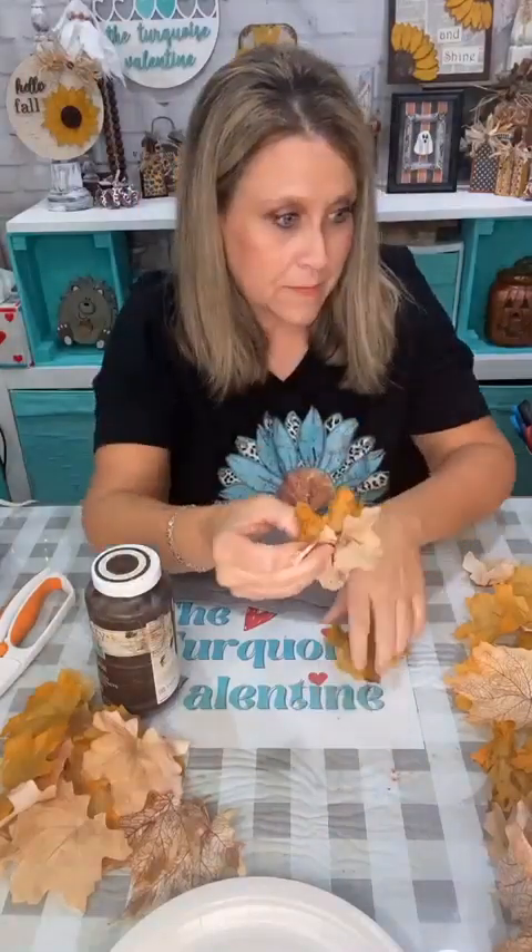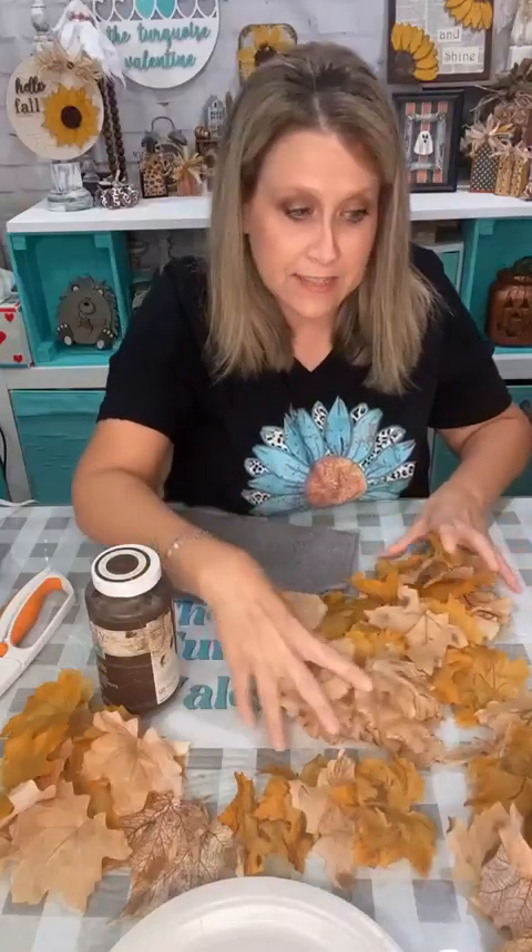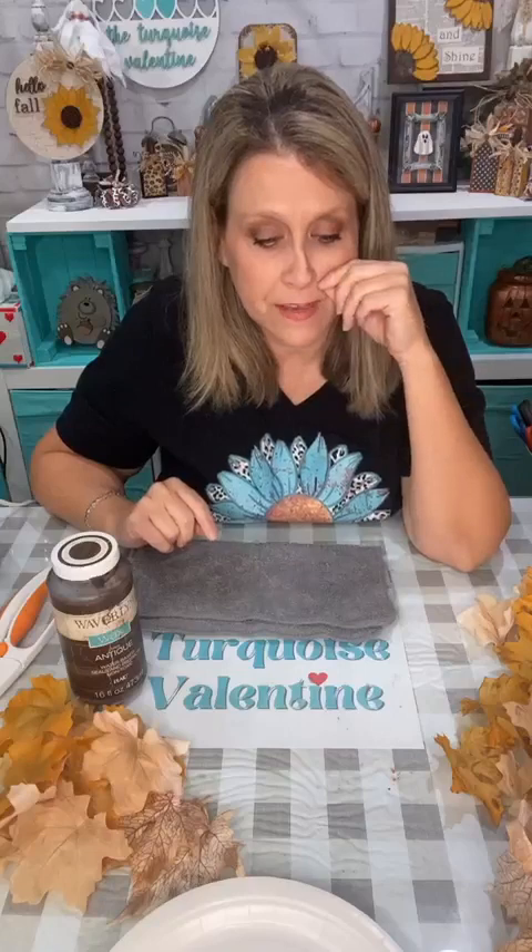I decided I wanted to jazz them up a little bit, so I took my antique wax and added a little bit of wax to them. I think it makes them look more realistic — when you see leaves on the ground most of the time they have those brown spots. You're going to need leaves, and if you want to wax you can. Also remember, Dollar Tree has those packs of leaves — I think there's 50 in a pack.